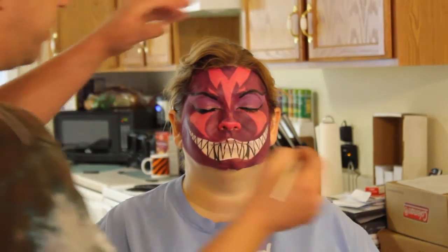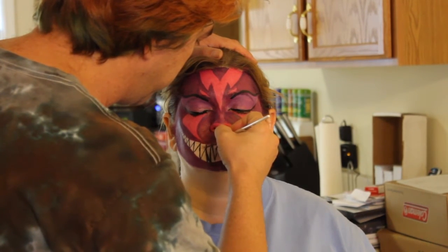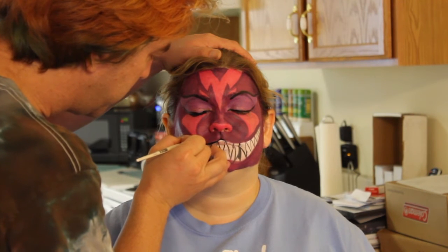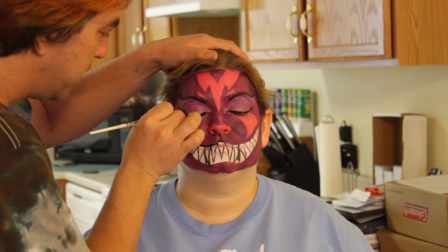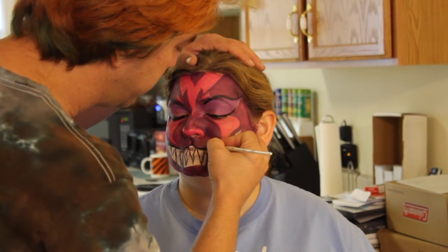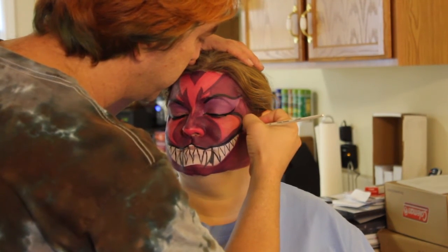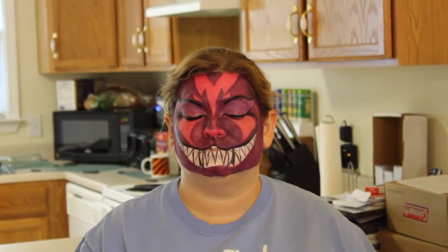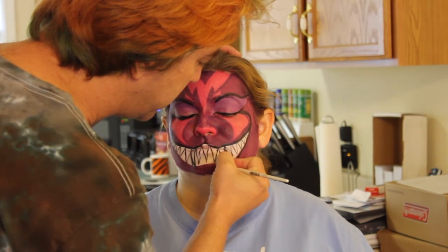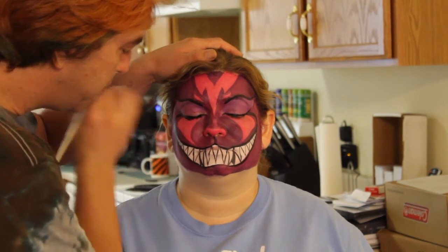Now we're going to outline this mouth — I did it from the middle of the nose, making the muzzle tight. I'm going to outline the mouth and outline the bottoms. So you're just going to take it — boom, just like so.